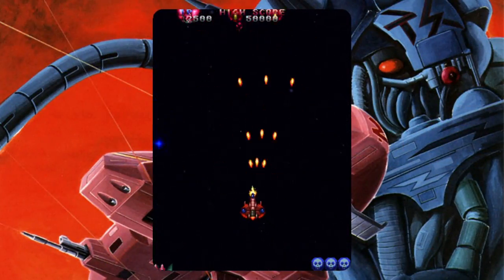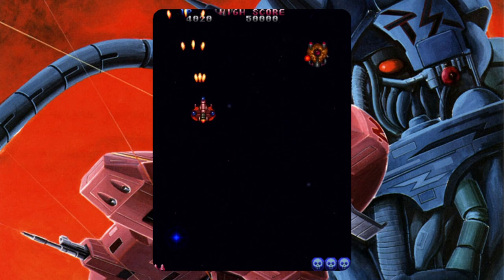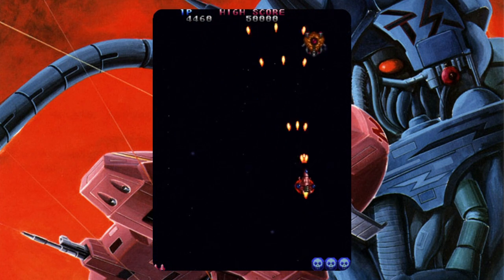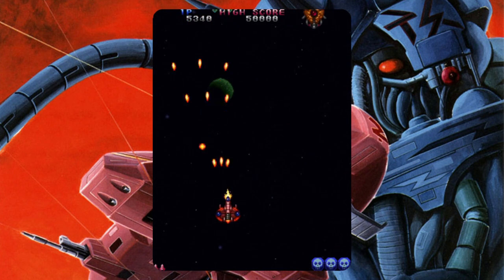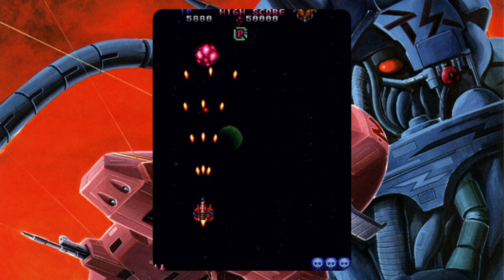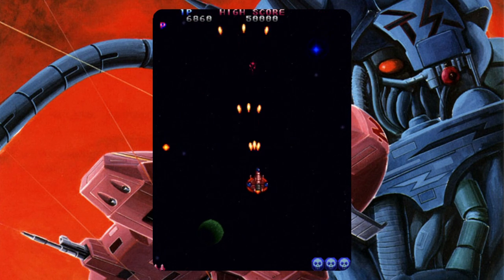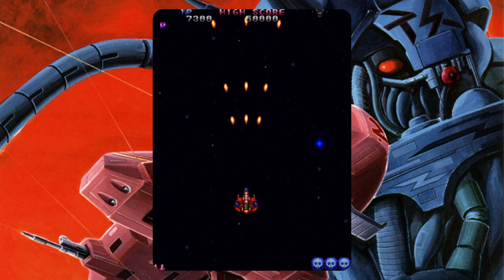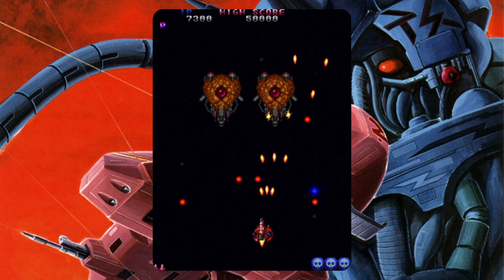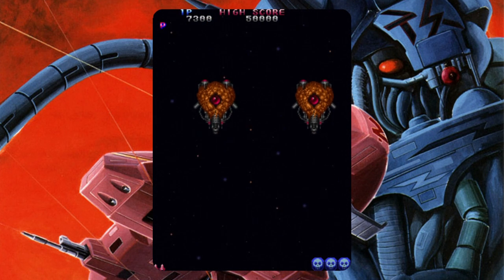Tatsujin, better known as Truxton — again mostly remembered for its Mega Drive release — this 1988 arcade original really did put the company Toaplan on the map, arguably more than any other game before it. However, just like Twin Cobra before it, the mechanics are pretty simple. You have a selection of weapons you can pick up but besides that it's shoot and bomb everything in sight. A fantastic addition that I'm sure all players will enjoy on this machine.